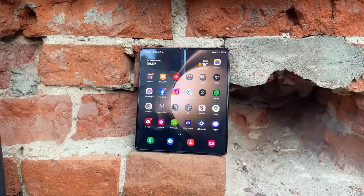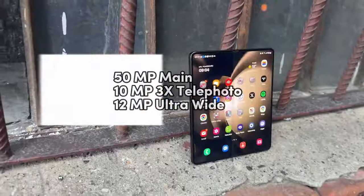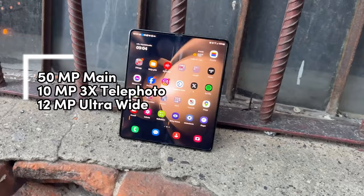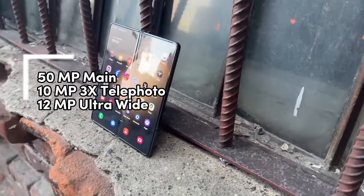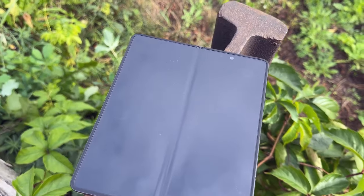The cameras of the Z Fold 5 are carried over from the Z Fold 4. There's a 50-megapixel main cam, a 10-megapixel 3x telephoto cam, and a 12-megapixel ultra-wide camera.